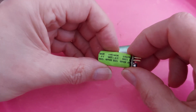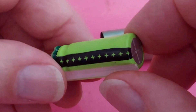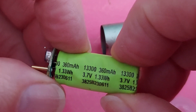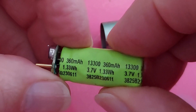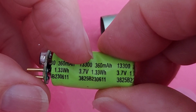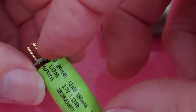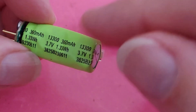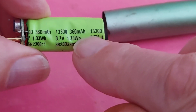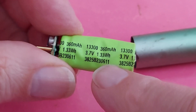This is still a lithium-ion battery, although it looks quite a lot like a super capacitor or just a capacitor, but it is still a lithium-ion battery according to Big Clive. So that would be 13 millimeters diameter, 30 millimeters long, and zero to indicate it's a cylindrical battery. 360 milliamp hours, 3.7 volts, 1.33 watt-hours.